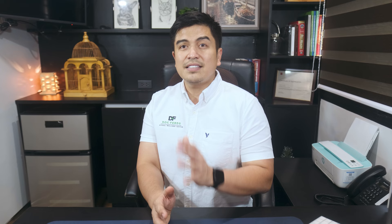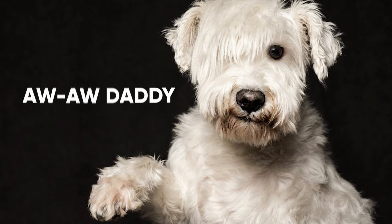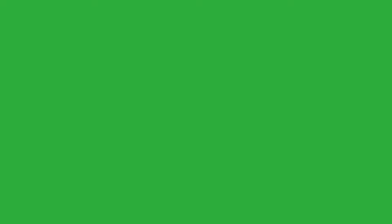Number one: limping. If your dog hasn't experienced any trauma and you notice that they seem to limp when they get up and walk, this is a sign of joint pain. Dogs experience joint pain commonly in their hips as they age, and this can lead to limping. Their hip joints can become inflamed from simple wear and tear, making them less prone to use them. By limping, they avoid using the joint as much, which can help reduce pain or stiffness. Arthritis — an inflammation of the joint — is a common ailment in older dogs, whether huge or small breed, and can come from simple aging or trauma.